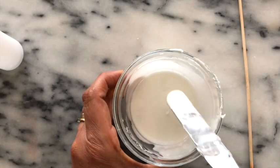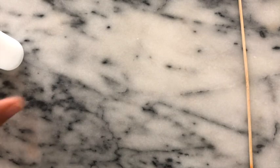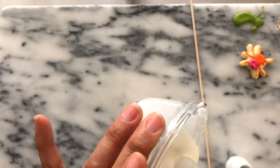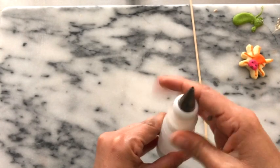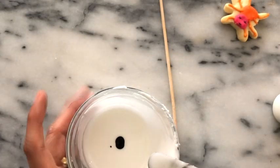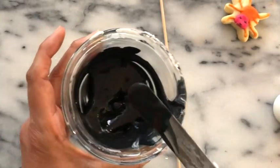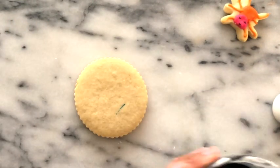Here I have the magic consistency icing and I'm going to put a little bit in a squeezing bottle with a decorating tip number 3. Then I am going to tint this icing in black. Here I have a beautiful black icing.